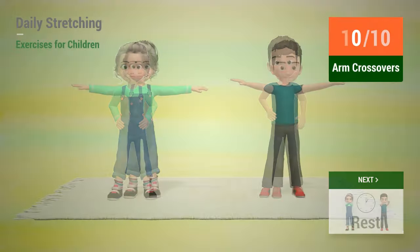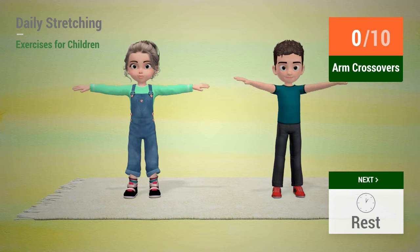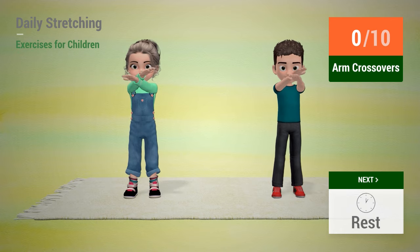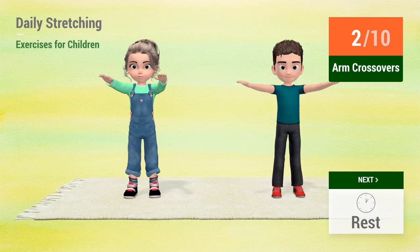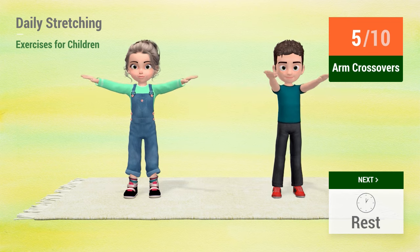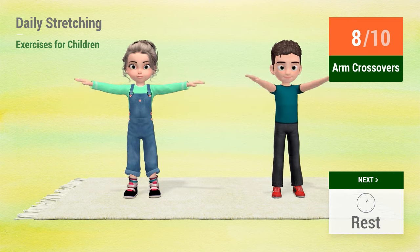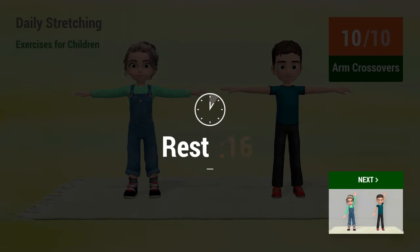Up next, arm crossovers. In 5, 4, 3, 2, 1, go! 1, 2, 3, 4, 5, 6, 7, 8, 9, 10. Rest time!